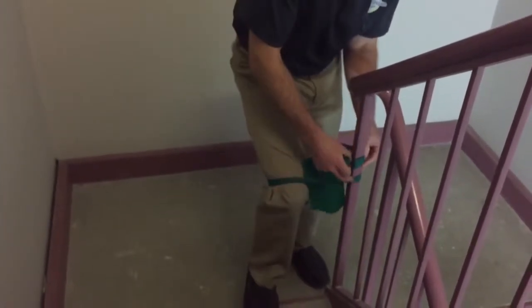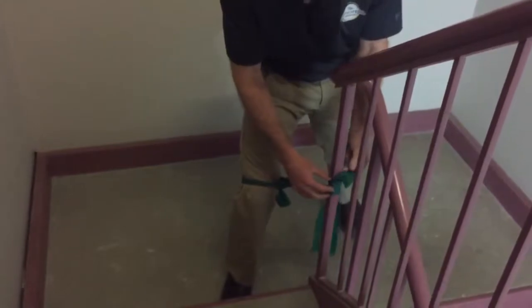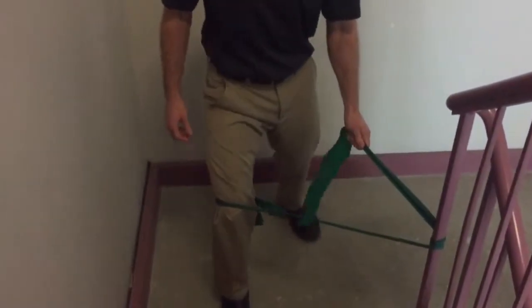I want to try and keep this band around the height of my knee. When I come down to the floor, it being a little high will be a little awkward, so I'm going to slide this down so it's pretty much horizontal.